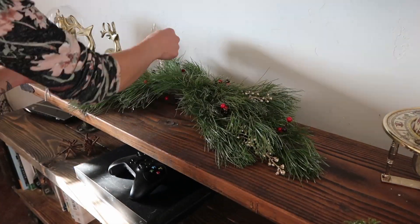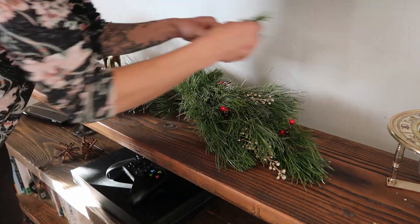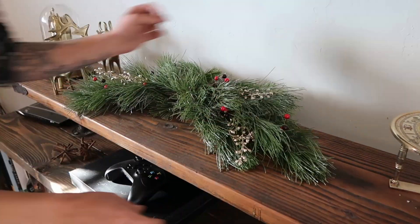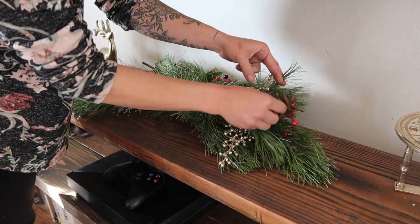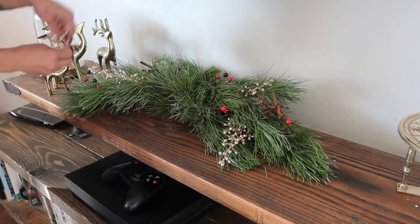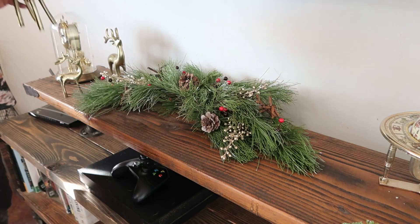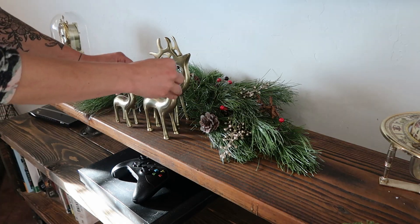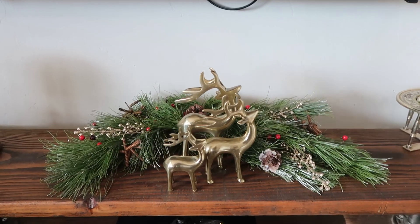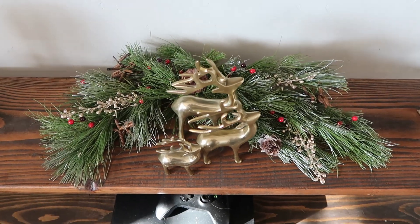Once it was in its final resting place I added the finishing touches and primped it, of course. I picked these adorable reindeer up at Savers the other day — I don't know how much they were, but they were actually the inspiration for this project. Thank you all for joining me today, and until the next one!